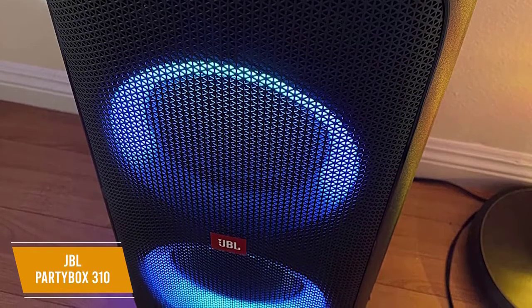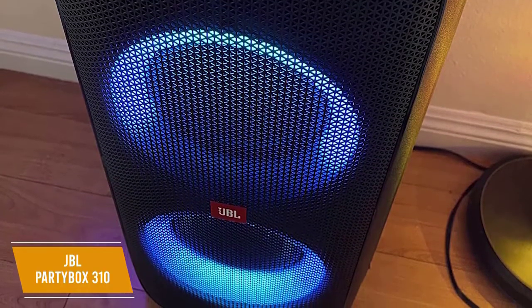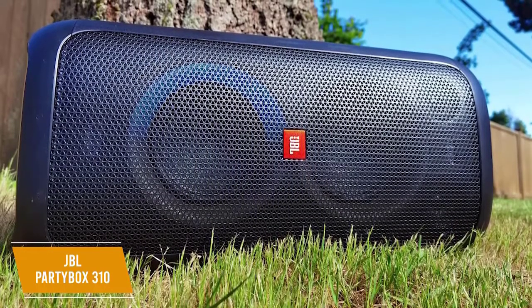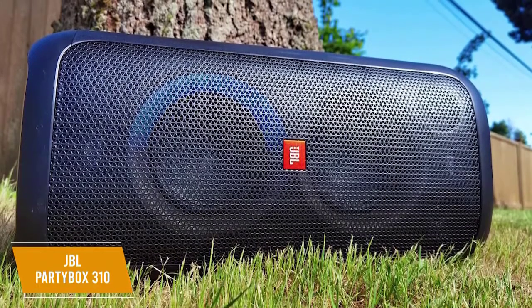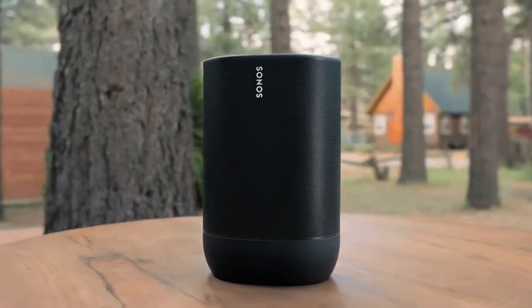Unfortunately, the app lacks a comprehensive adjustable EQ but lets you pair the speaker with another unit or link multiple units together for better space coverage. The JBL PartyBox 310 is the best bass-heavy Bluetooth speaker for parties. It gives you impressive volume, thumping bass and clear mids, customizable lighting, and a karaoke mode for added entertainment. This is a solid choice for DJs, musicians, beach parties, or even smaller get-togethers. Thanks for watching and that's all for this video.